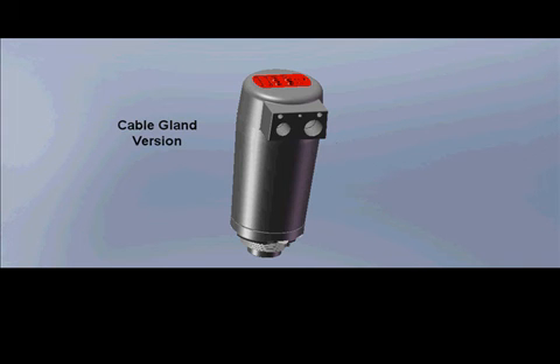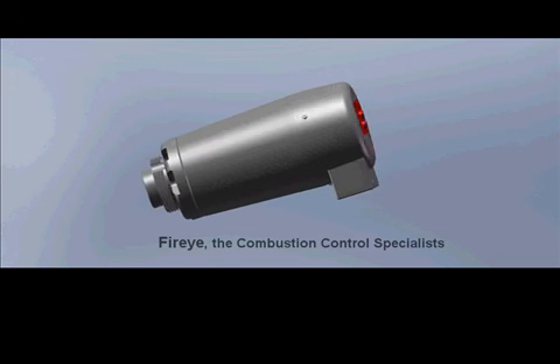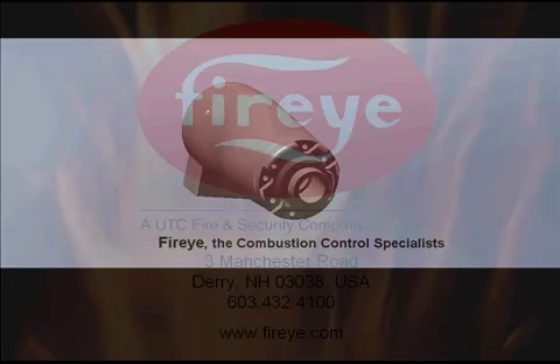Features of the Paragon scanner include High SIL integrated design, internal flame and temperature relays, two 4-20 mA outputs, built-in keypad for programming, remote communication software and file select capabilities, and many more.